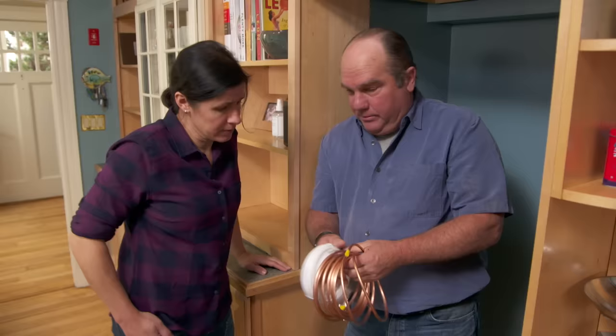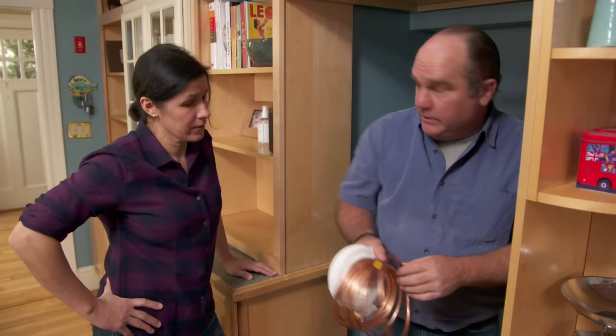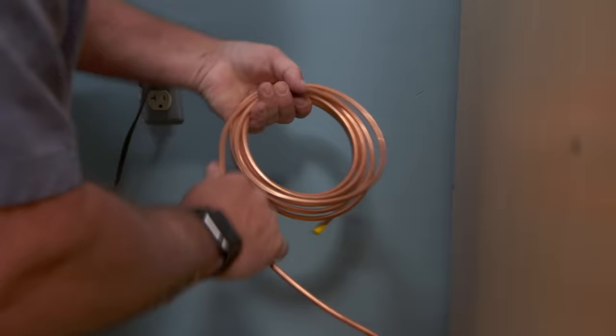We have our hole now. We can think about what kind of tubing to run — a couple of choices: this is polyethylene, and this is copper. It has to be flexible tubing because we need to be able to move the refrigerator in and out and still make the connection. I'm going to use the copper — I like its durability. We've got to be careful to make sure we don't kink it, so we'll work together.